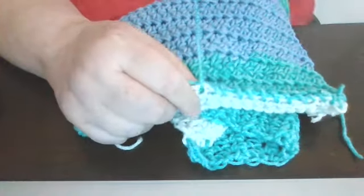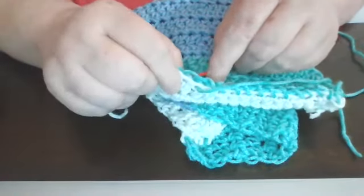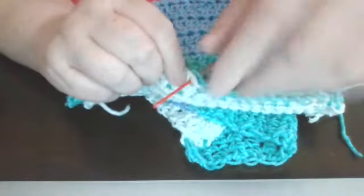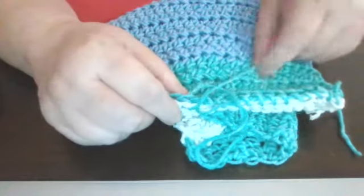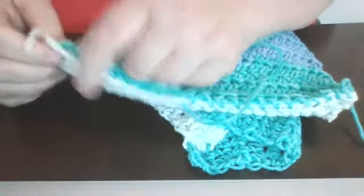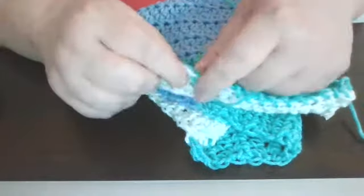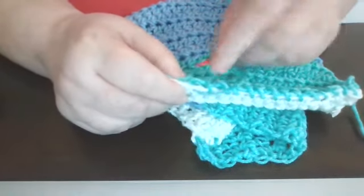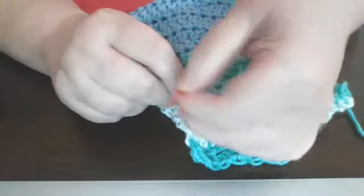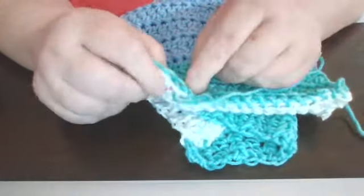Now you can actually do whatever way you want. You can actually single crochet this too, if you wanted just to single crochet the joint, you can actually do that. But I just want to show you how I stitched it here, and then you actually have to go and turn in all your ends, and you've got your cowl.